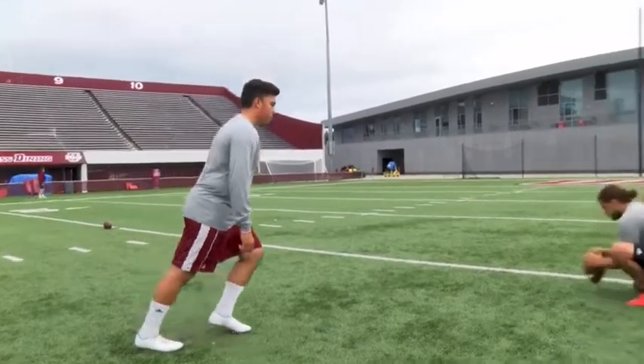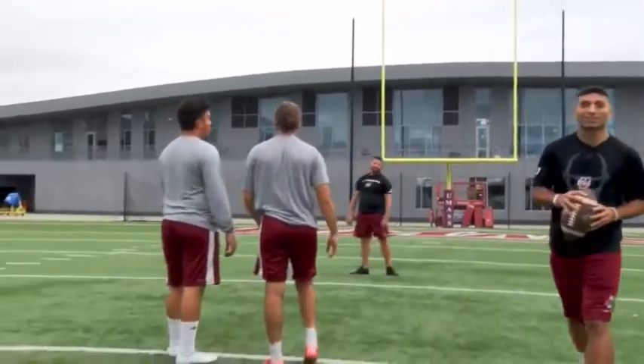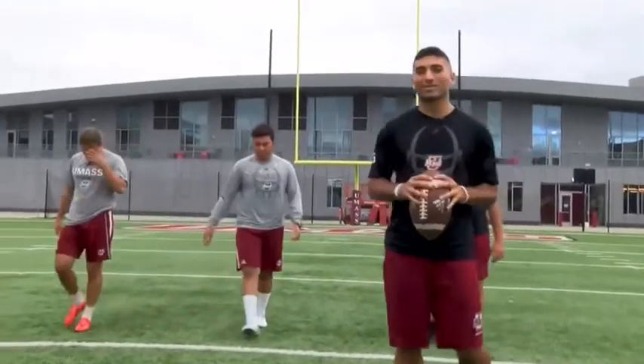So on you guys. Good snap, good hold, good kick right down the middle, and that's it. And after you make the kick, give a nice little celebration, dap up everybody in the unit, and here we go.